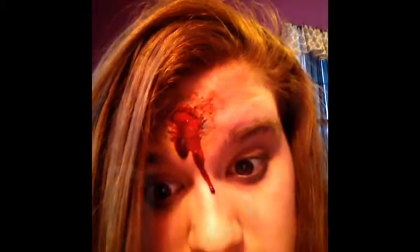I'm Jasmine and today I'll be showing you how to do a bullet wound like this. Keep going to learn what you need. What you need is cream makeup and eyeshadows,